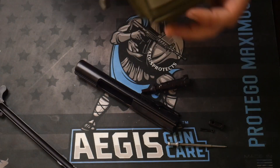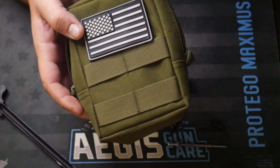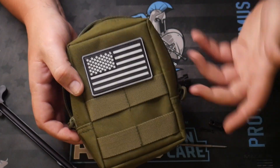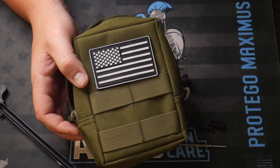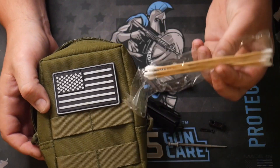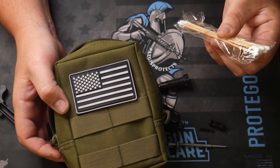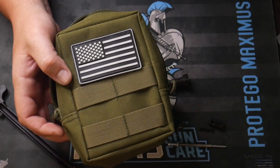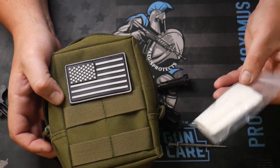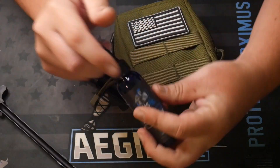Please check out the field or deluxe maintenance kits from Aegis Gun Care — you get everything you need. The field kit includes common caliber brushes like 9mm, 22, and 45. You're going to get your jags, pull-through rods, microfiber cloths, these handy toothpick-style cleaning tools, long Q-tips, patches, and obviously the cleaner and the lubricant.